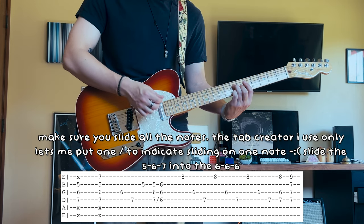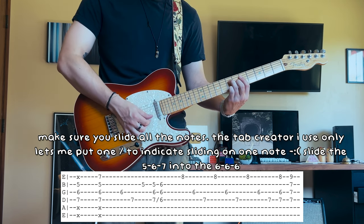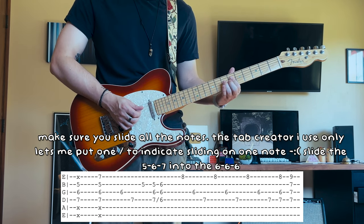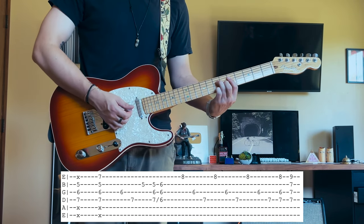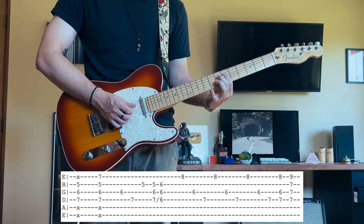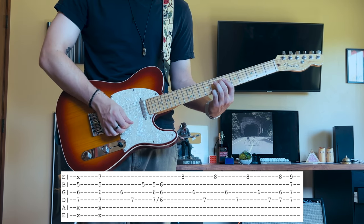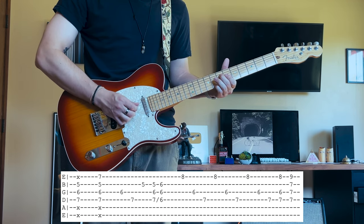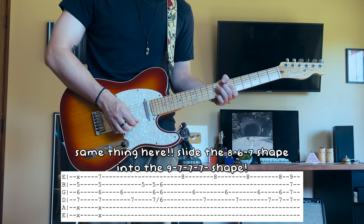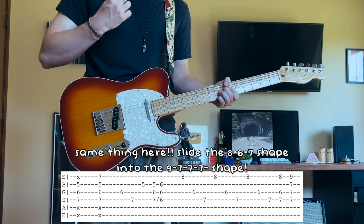Then you're going to give it a down strum and slide in to barring the sixth fret on the D, G, and B. Once you have all your fingers down, lift up and then slide. Keep your first finger held down and just slide it up. So after you slide up from that shape, place your middle finger in front of your index right here.